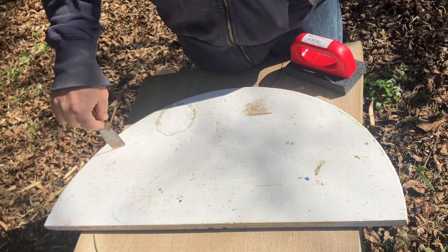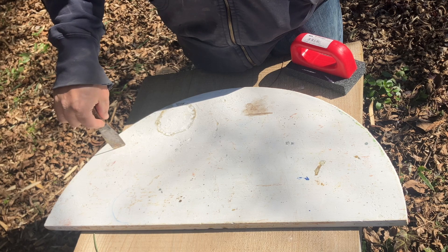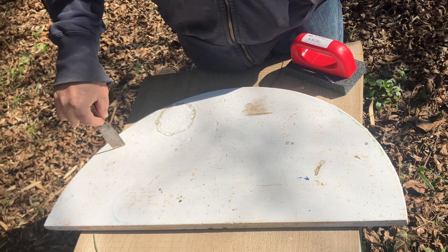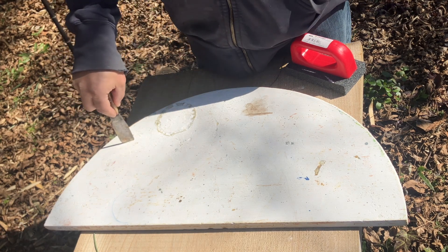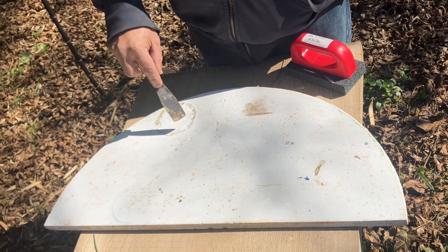This one's moderately bad. I couldn't find one that was really, really terrible, so this is the example I'm going to go with. When they get to a certain point, you end up having to grind them back down. I'll show a couple of stages here, though.